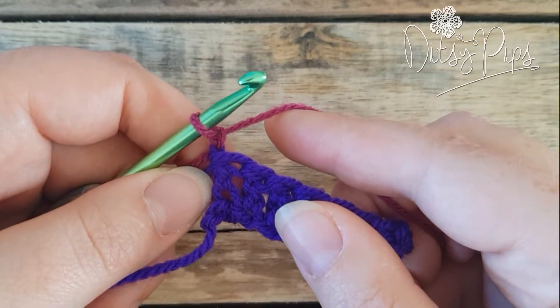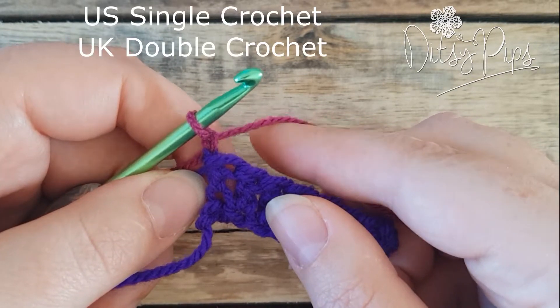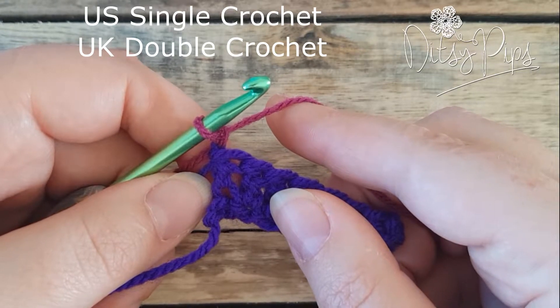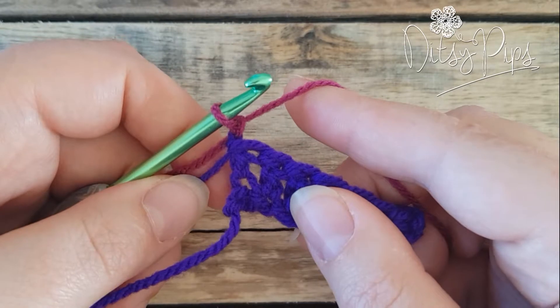Today I'm going to show you a left-handed tutorial for making an extended single crochet stitch. That's a single crochet stitch if you're using US terminology, or a double crochet stitch if you're using UK terminology.